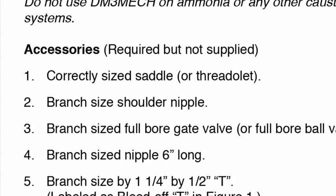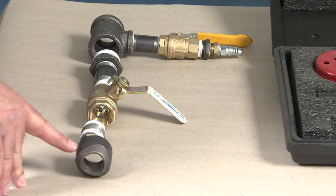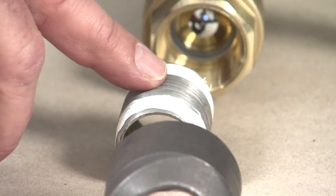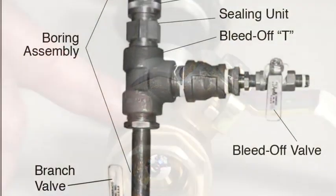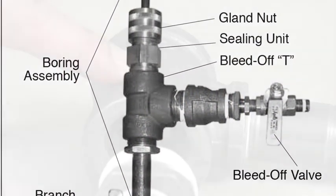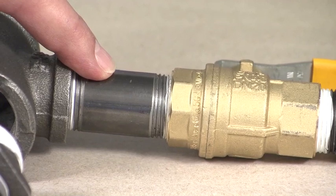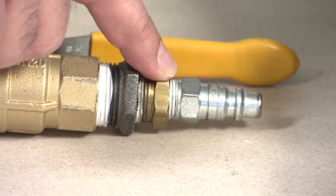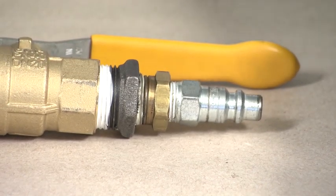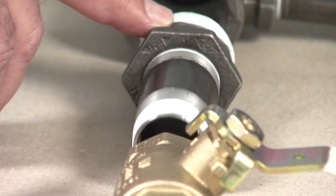These accessories are required but not supplied for use with the DM3 Mech. A main branch assembly that will be permanently fixed to the mainline, which includes a correctly sized saddle or thread-a-let, a branch sized shoulder nipple, and a branch sized full bore gate or ball valve. A boring assembly is also required, which includes a 1¼ inch pipe T or inline T reducer, a pipe nipple to match the T, a valve or hose bib, a hose connection for pressure testing or for flushing chips, and a branch sized nipple 6 inches long and reducers if needed.